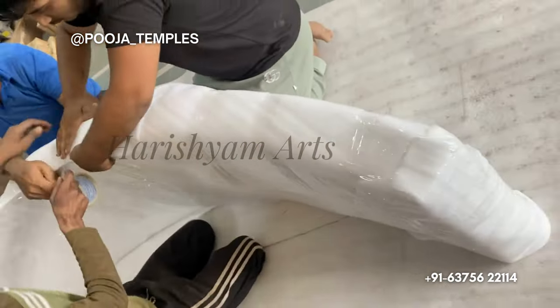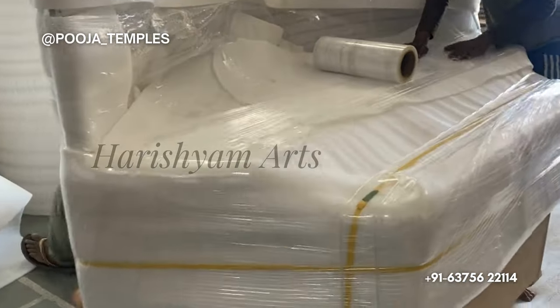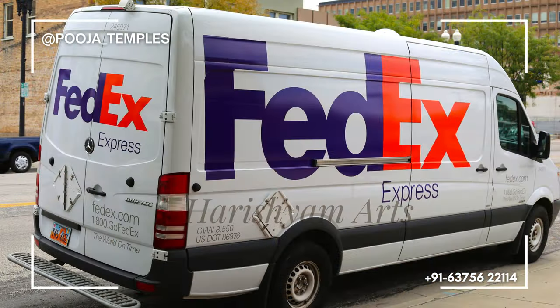Then we started the packaging of the mandir. We do 4 layers of packaging including bubble wrap, foam wrap, covering them with thermopol, and finally putting them in wooden crates. We also provide marine insurance. Now the mandir is completely packed and ready to dispatch to New York, USA.